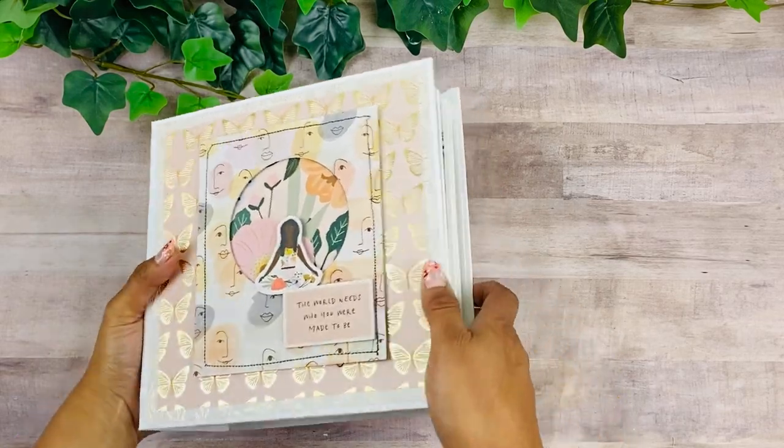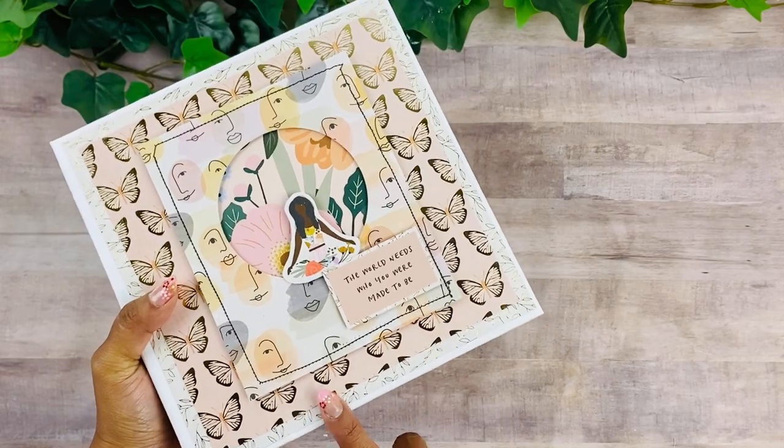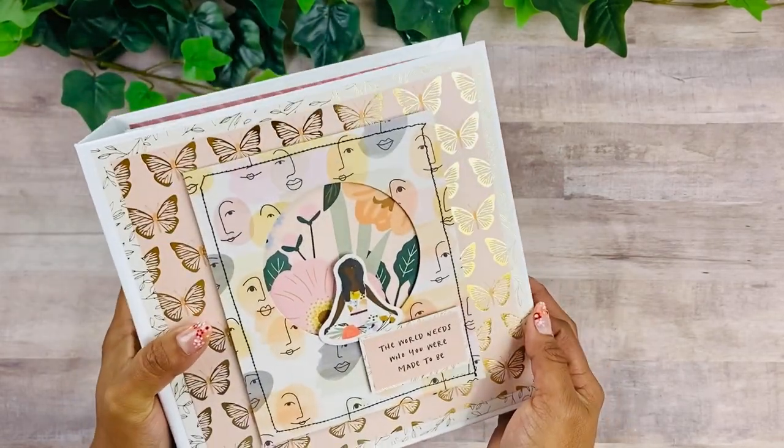Hey guys, this is Rosa Kelly. Today I am here with the final walkthrough of our 8x8 mini album — this is Volume 3, so let's take a look.